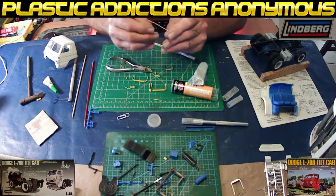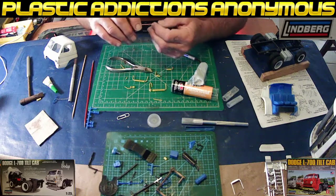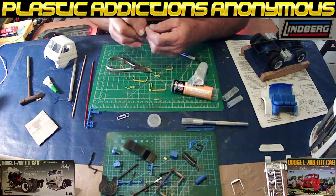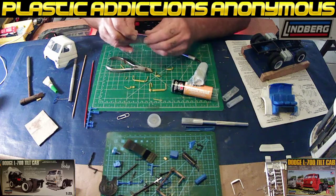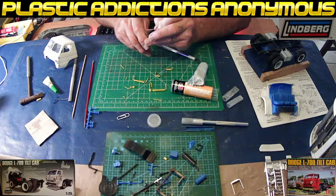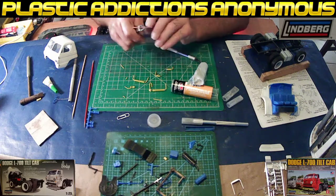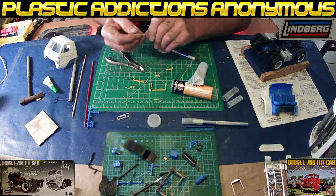You straighten out the paper clip to your liking, however long you want. I leave one end here so I know that's going to be like my one side. I bend it down the way I like it. I like to use a longer one at the bottom for strength on the doors. I take my clips and remove the plastic off of the paper clip so that I can straighten it back out.